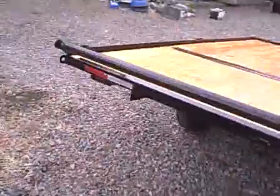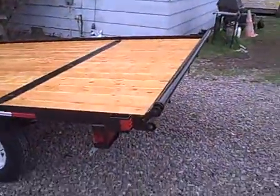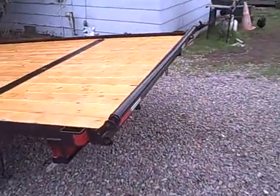On the back you will find DOT lighting, and you can see it's a boxed-in tail light protector — even though it's the economy model, we still put those on. It's a little bit more money for those, but it saves your tail light from getting run into or backed into something. We see way more broken tail lights than burnt-out ones.